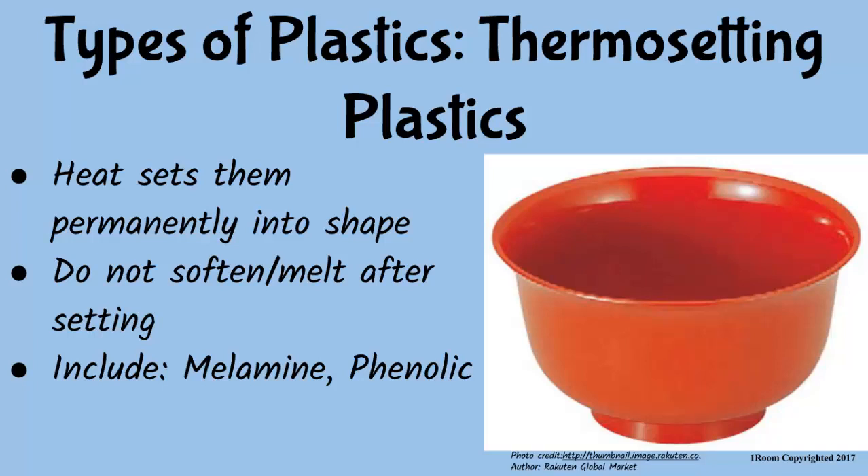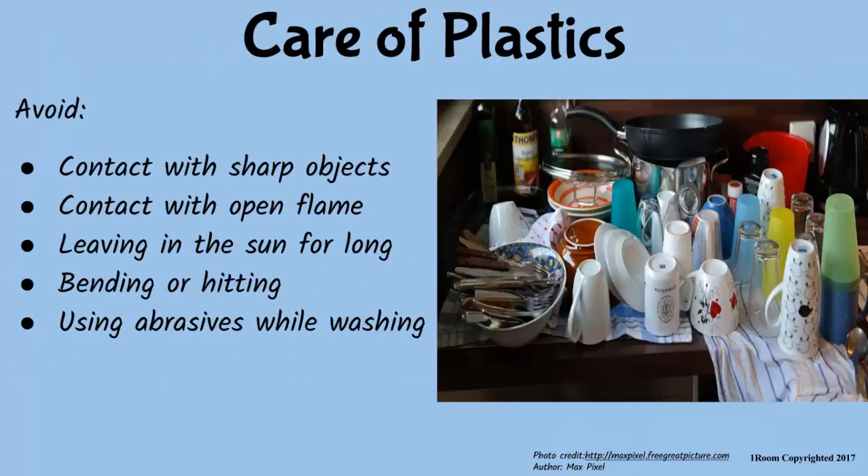Melamine. No — melamine. Unless you have a hearing problem. Always avoid bending plastics, something which you're doing right now. Sorry. You better be. Avoid poking plastics with sharp objects, strong washing abrasives or contact with open flame.